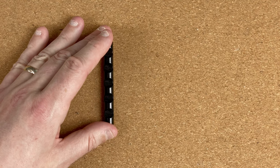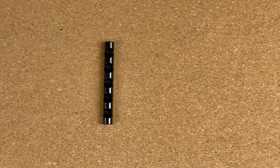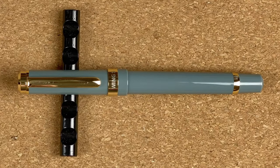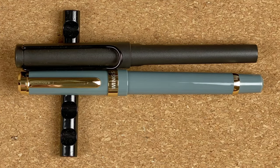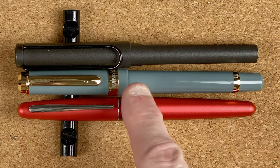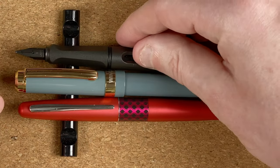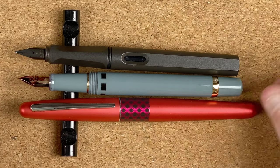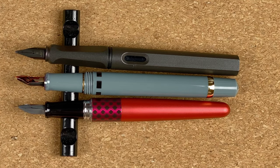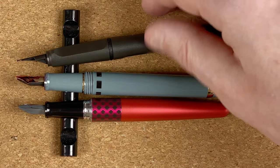Time to do some size comparisons. I'm going to fetch one of the pens — this time the gold one. My first two size comparisons are standard ones I try to do with every video. We've got a LAMY Safari and a Pilot Metropolitan. As you can see the Wingsun is definitely slightly longer than both of these. Uncapped, the Safari and the Wingsun are about the same size. The Metropolitan is slightly shorter. Both the Metro and the Safari will post.